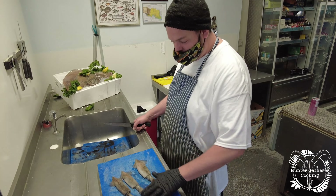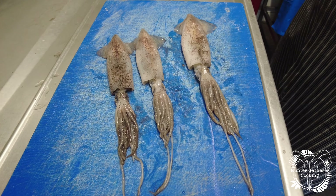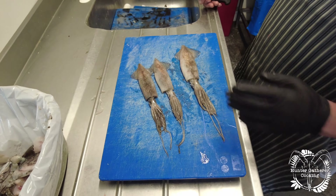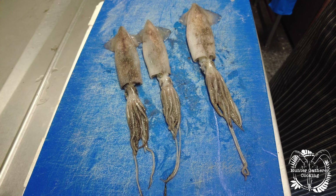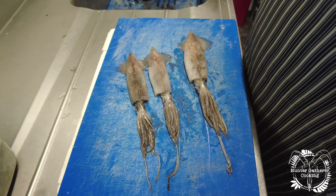Today we have three beautiful fresh little squid. Squid are one of those things that start small and just get bigger and bigger — I mean take the Kraken for example. The squids are delicious, let's prepare a couple.